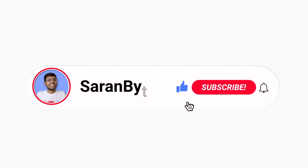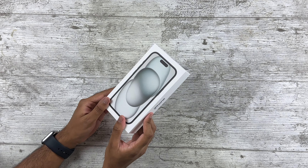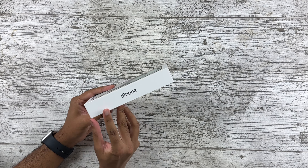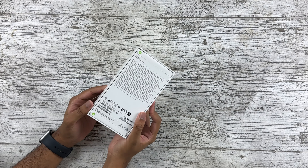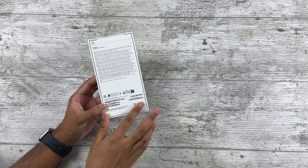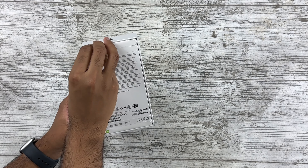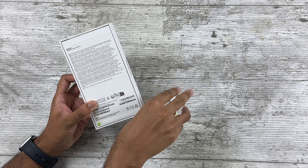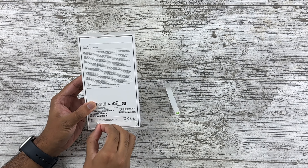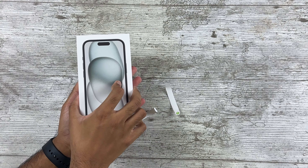I'd like to remind you guys to like this video and subscribe for more content like this — it would be appreciated. The packaging itself is very plain and typical for iPhones. As you can see it's super thin because there is no power brick in the box. Anyways, let's pull on these tabs and get into the actual device. Oh, already a very satisfying experience pulling those tabs!